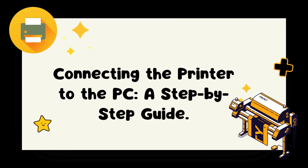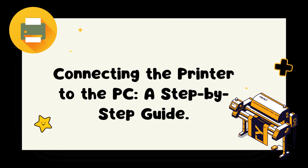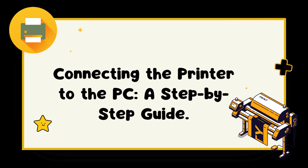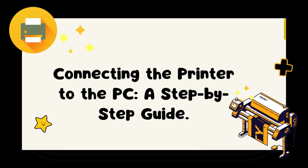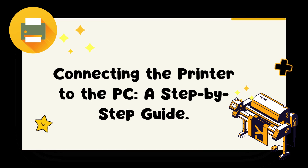Step 5: Driver installation. Once the printer and PC are physically connected, the next step is to install the printer driver. The driver allows the printer and PC to communicate effectively. Insert the driver installation CD that came with your printer into your PC's CD drive, and follow the on-screen instructions to install the driver software.